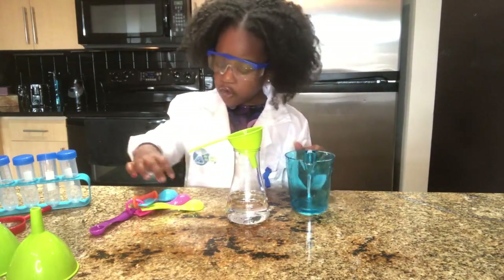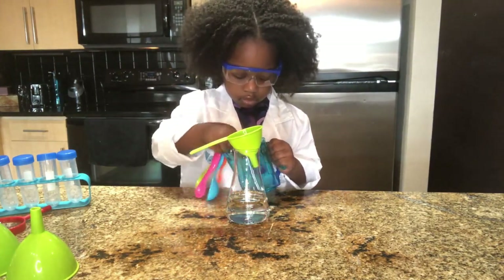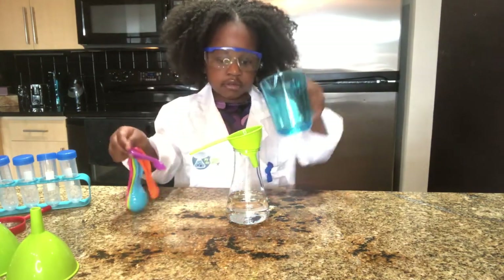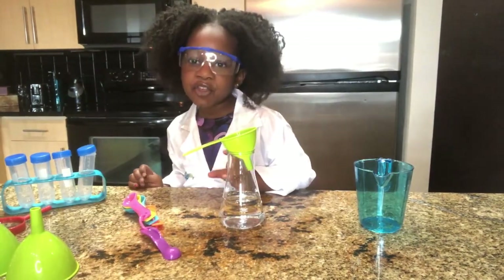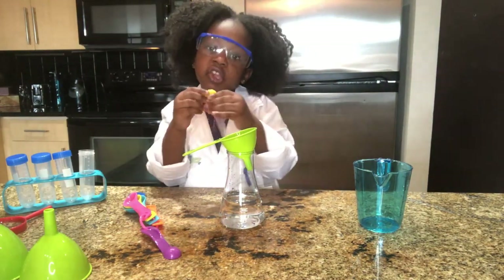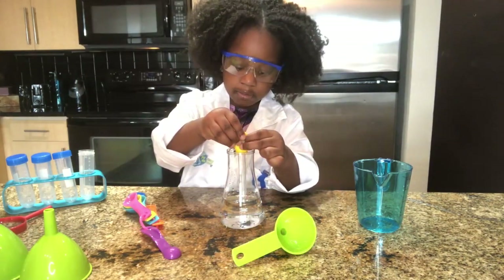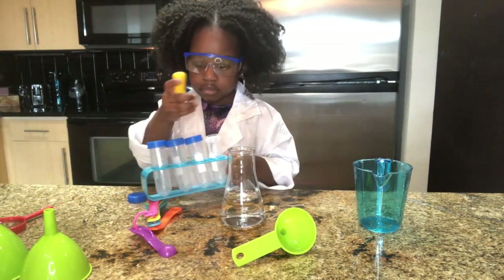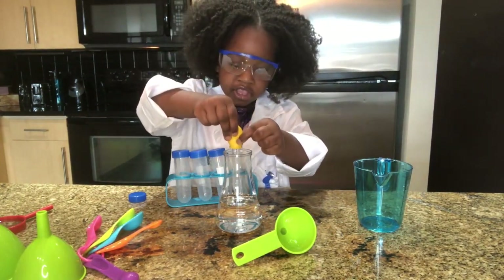We can use some left for the measuring spoon and then we're going to pour. It's okay if this spills — just practice. We're going to get syringes to get some water and put them in, drop some into the test tubes. So let's get some.